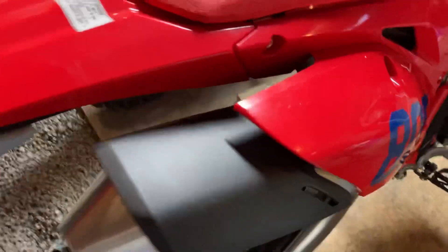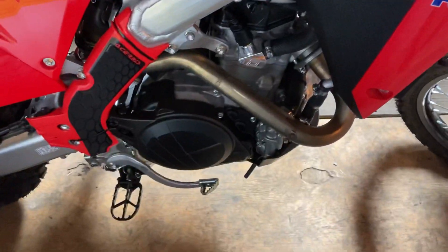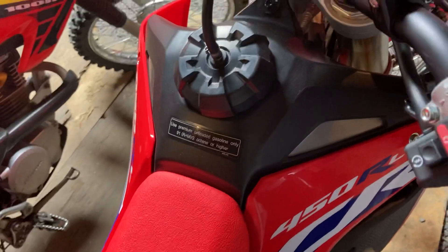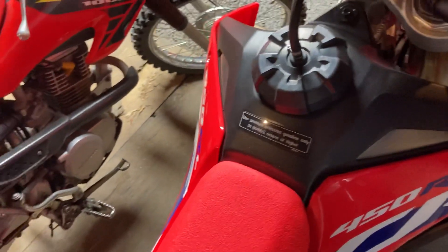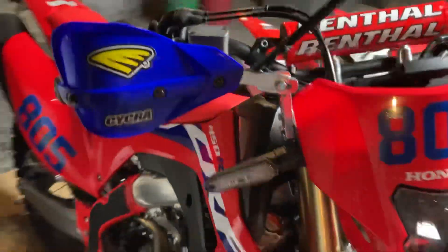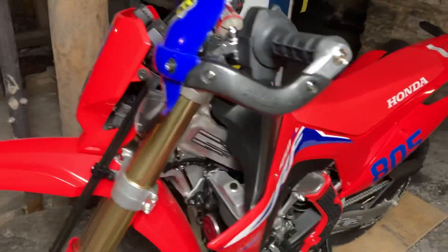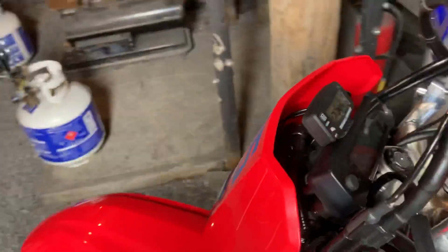I ordered the exhaust and the ECU together and there was a four to six week lead time on that, so the factory exhaust is still on there. I didn't order a Seat Concepts seat yet or the IMS tank — I actually think I'm going to wait and ride this a bit with the factory seat and see what kind of mileage I can get out of the factory tank. The more I look at the IMS tanks, I kind of like the looks of it with the factory tank on there.